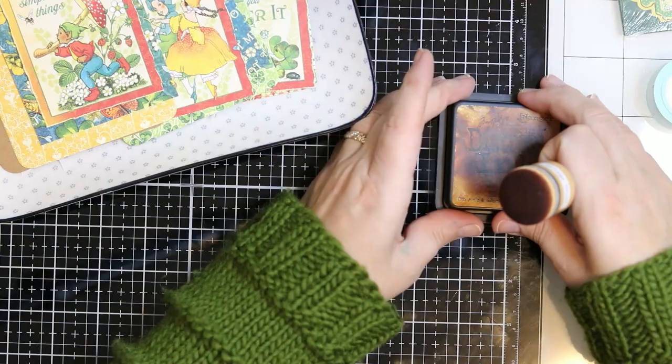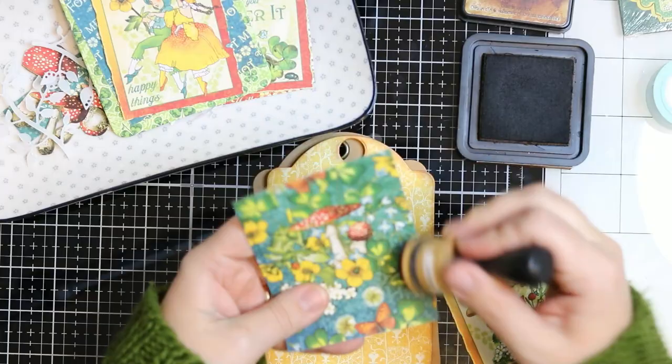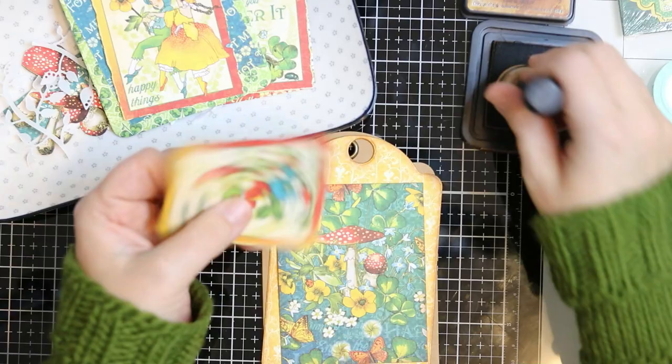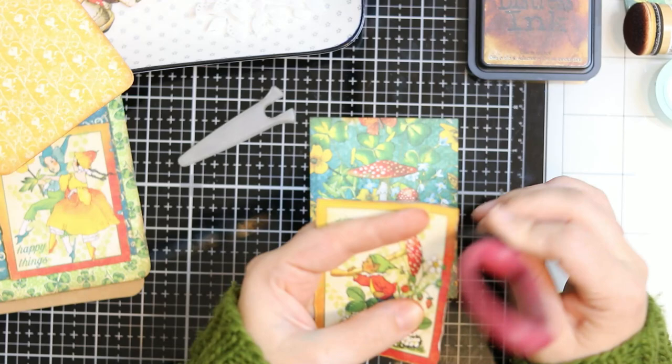Now that I've cut all these apart, I didn't really measure anything — I just made sure that they had a little bit of a frame. I am inking the edges of every single piece. This is brown ink. You can use any color you want, but I wanted to keep it in tone with the craft tag itself. So I wanted that brown vintagey feel. And I didn't just use ink to distress — I decided to give them even more of a vintagey distressed feel, so I used my scissors to scrape around the edges.